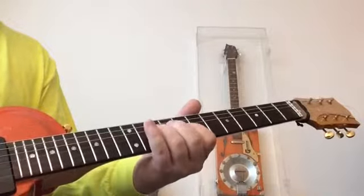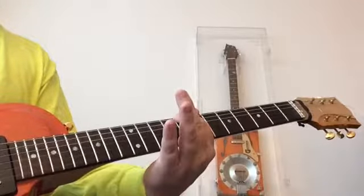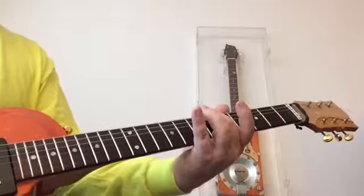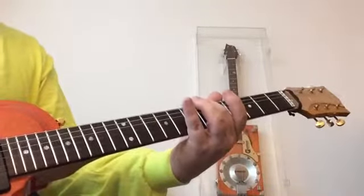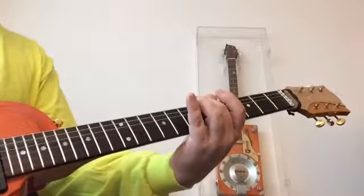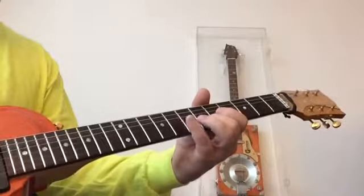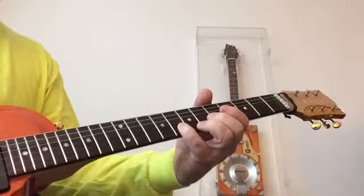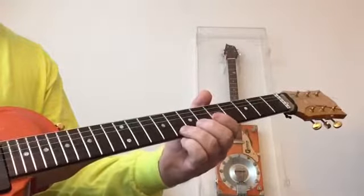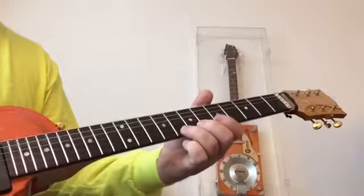If we shift back two frets to our position four box, or what we were calling our minor box last time, what we're going to do to blues it up is play it the way we normally would until we get to the second string. On the B string, we're going to add this note here, which is our blue note. And then on the E string, play it the same as normal.